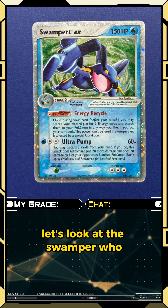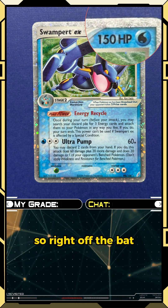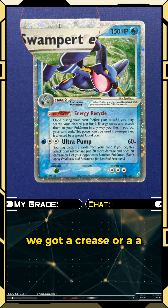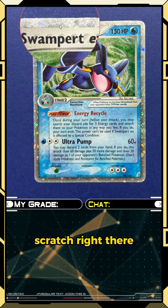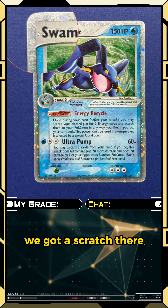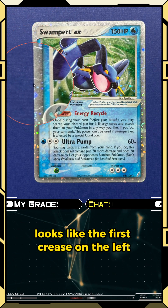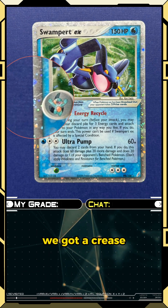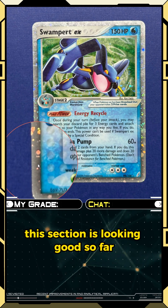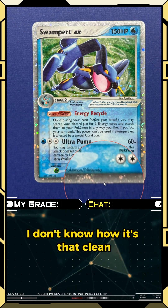Let's look at the Swampert who was literally dragged through a swamp. Right off the bat we got a ding in the top right, a crease or scratch there, another scratch right above the P, a crease on the left — that's one — and another crease, that's two. This section's looking good so far.